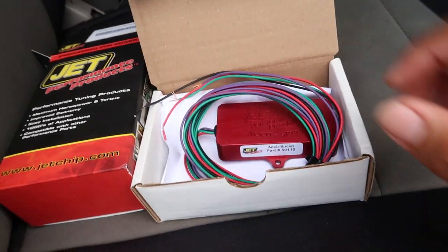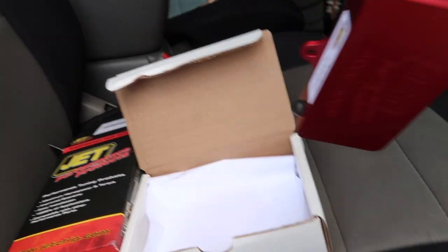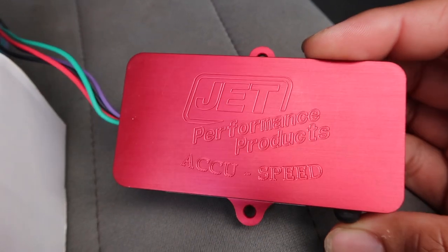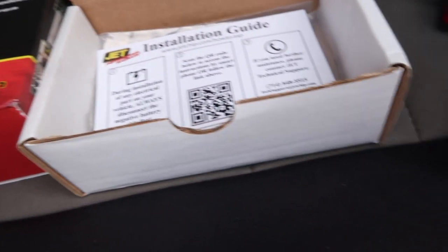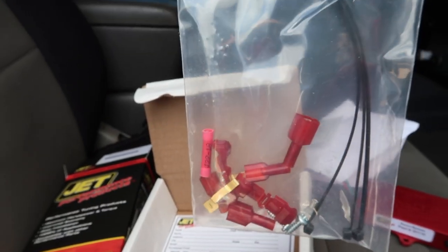So I'm going to show you guys what I'll be doing to fix it. We got the speedometer calibrator right here — Jet Performance Accuracy Speed — with an installation guide online and various connectors.